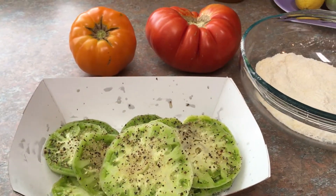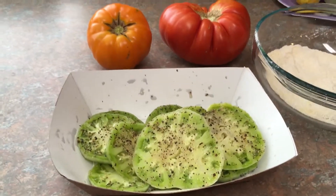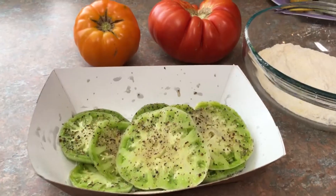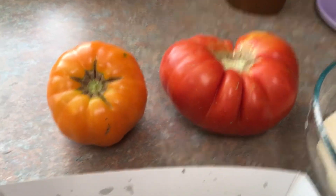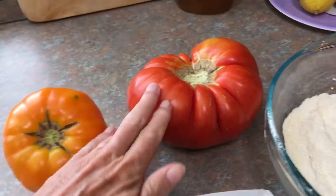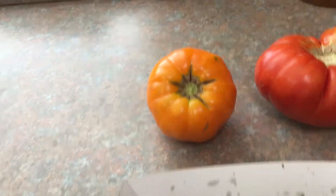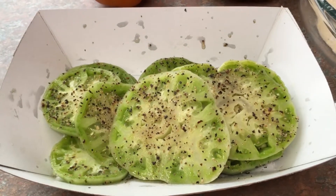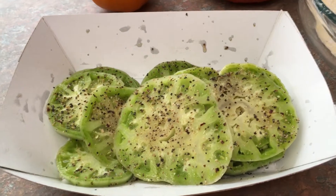Hi y'all, Jill here with Hillbilly Jilly's garden, canning a little bit of everything. We're getting ready to do a southern cuisine and this is our fried green tomatoes. First I wanted to show you what I consider a prize-winning tomato right here — this is one of my heirloom tomatoes. This thing weighs about a pound and a half, and this one weighs about a pound. I do have some green ones that I'm fixing to do some fried green tomatoes with, of the heirlooms and of the lemon boy variety.